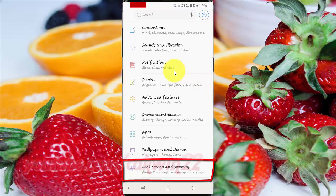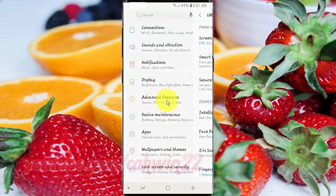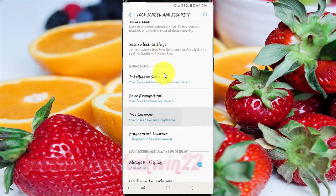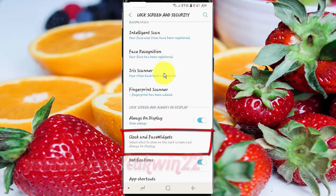Tap Lock Screen and Security. Scroll down. Tap Clock and FaceWidgets.